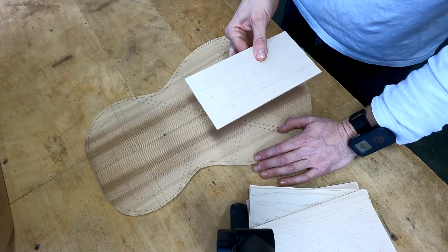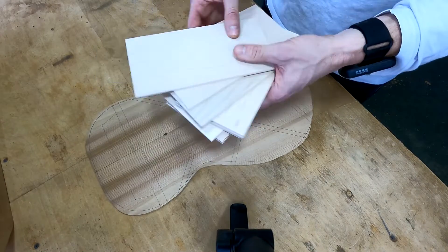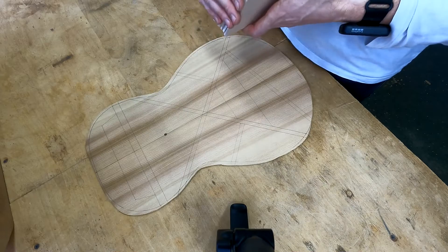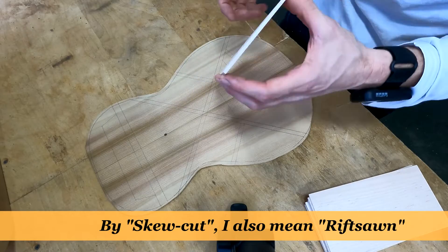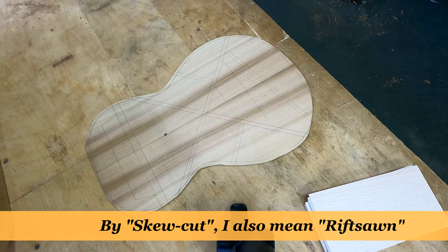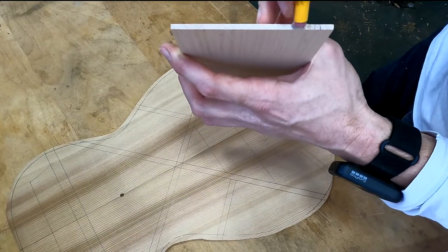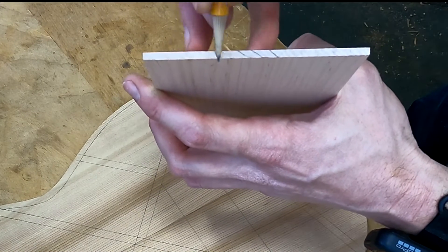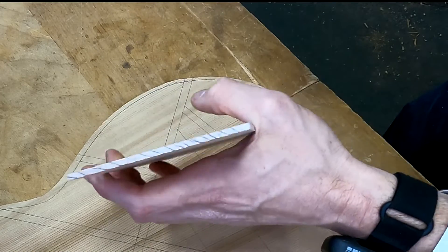Most people use maple, and that's what I'm using here — these are little maple blanks I bought from Stewmac. You can make your own bridge plates, but I like buying them from a supplier because they sell them as skew cut maple. What I mean by skew cut is, if you look at this from the side, the grain lines are not standing up vertically — that would be quarter sawn. Rather, the grain lines are going at an angle, kind of like 45 degrees.